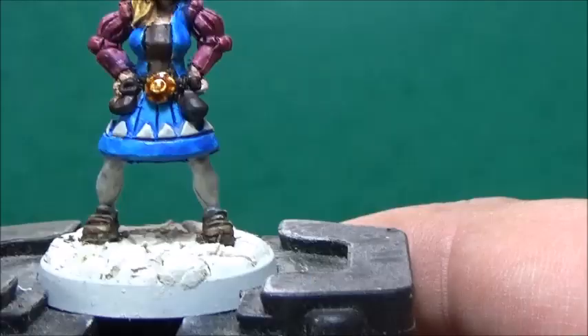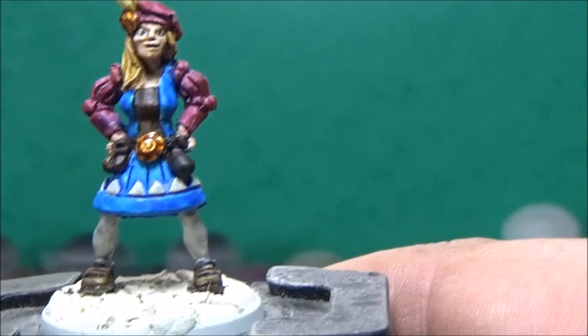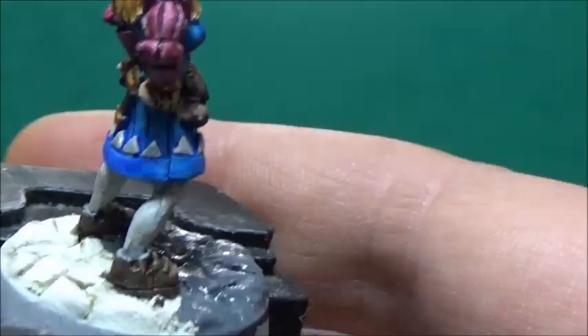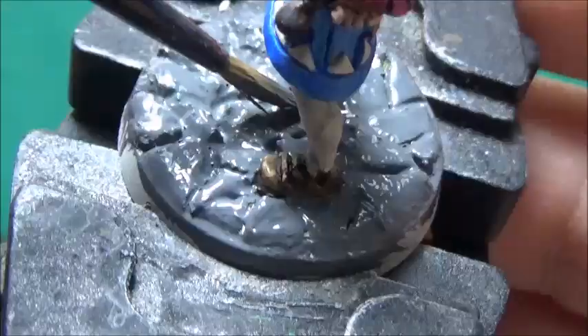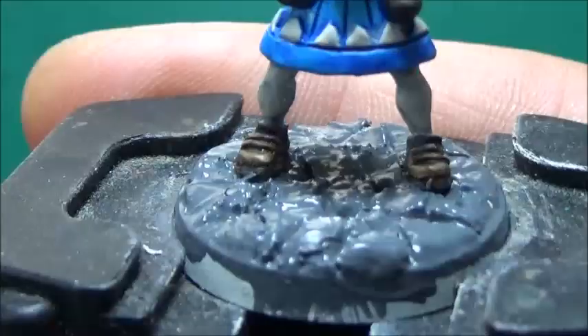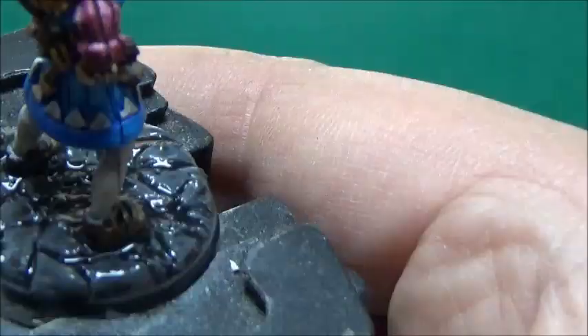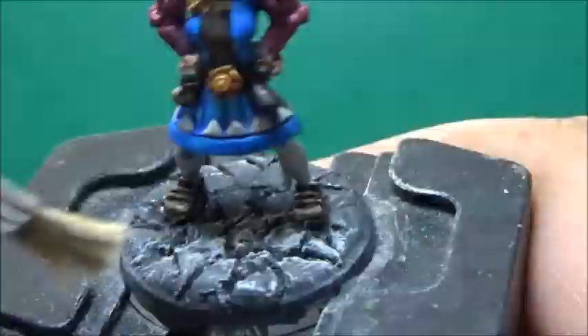With that, Stella Kaufmann is pretty much complete. Time to get some paint on the base. I'll take some Mechanicus Standard Grey and paint in the cobblestones. Next up, it's time to wash the base, and for this I'm using Nuln Oil. Now that the Nuln Oil has finally dried, I'm going to take some Taminatsu Stone and dry brush the base, and after that I'm going to paint the base rim black.